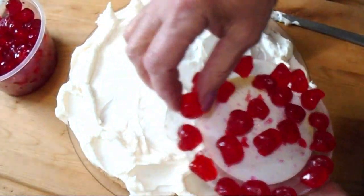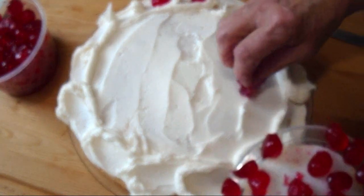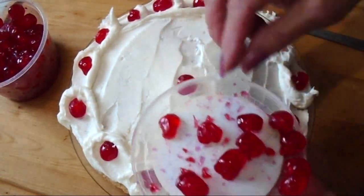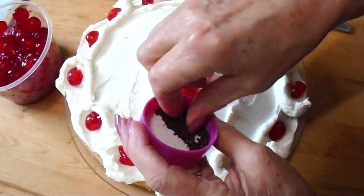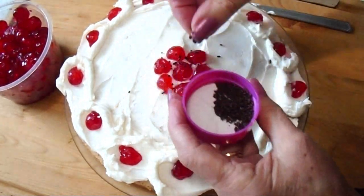And I have some cherries that I cut in half, so I'm going to place a cherry on each of these dollops. Then I'll place some in the center, and I'm just going to sprinkle with just a few little chocolate sprinkles.